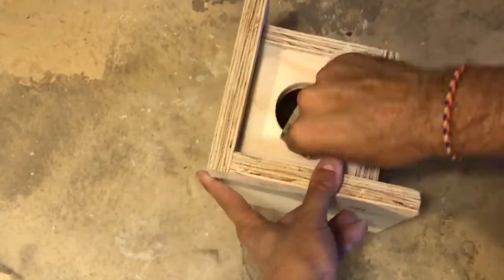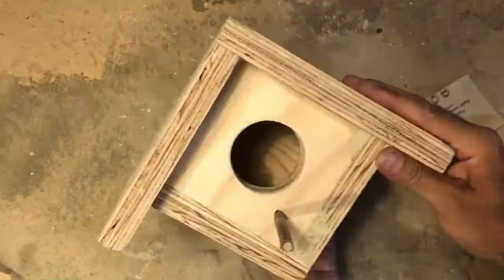There we go. This birdhouse is ready for a fresh coat. Thanks everyone for tuning in to DIY with Designers through Hart House Theatre. Next month we'll apply stain to the birdhouse and mount it in my backyard.